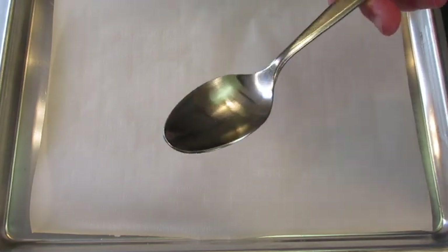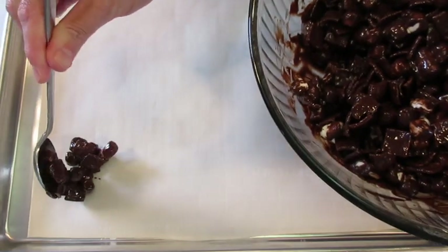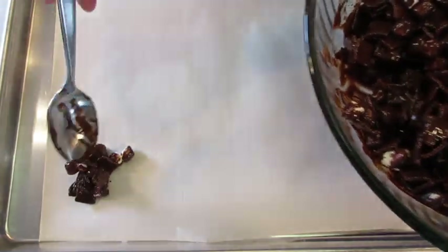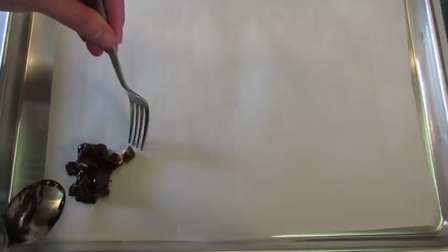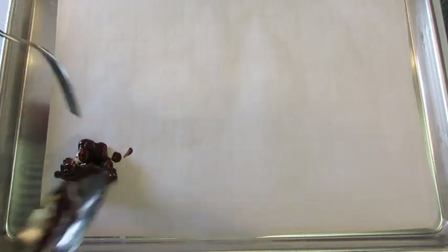I've got a large cookie sheet covered with parchment paper — it's not necessary but I love the texture it gives. I just like using a regular spoon: dip it out and add it right onto your parchment paper. You can take a fork and just make sure you put them in a little heaping pile like that.